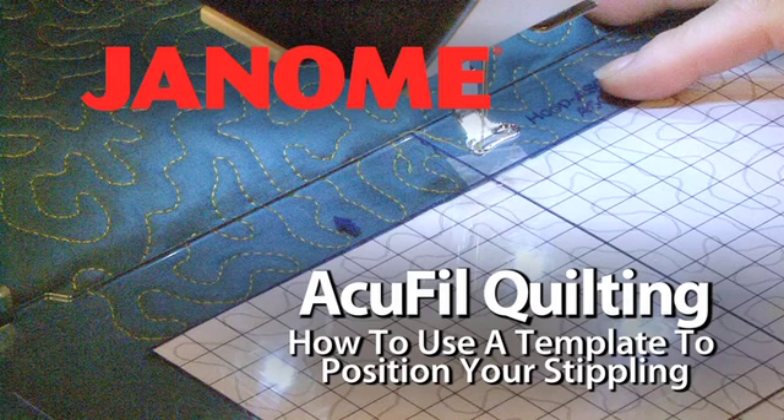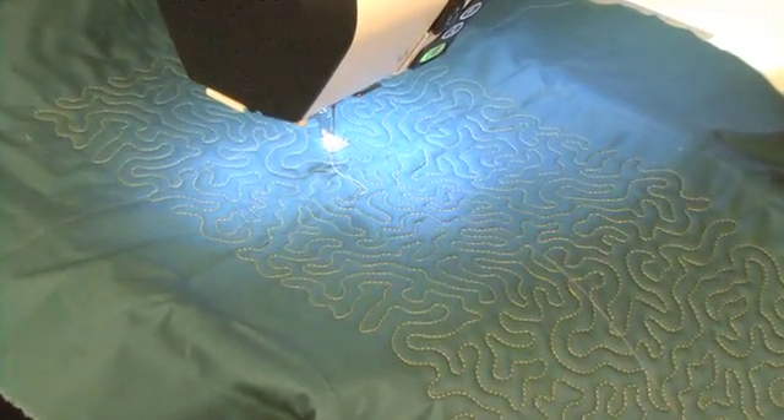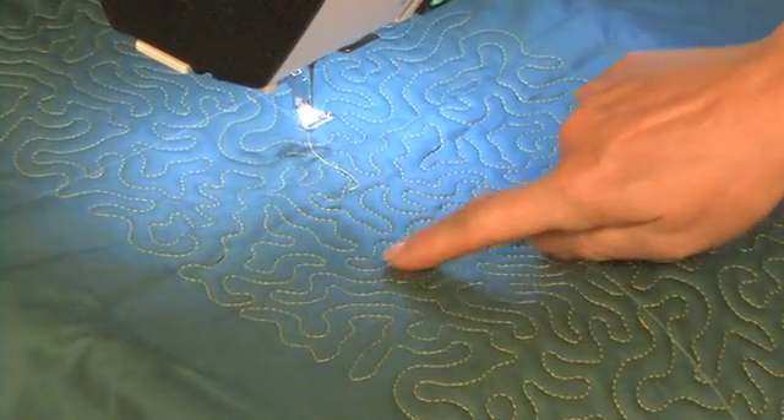AccuFill Quilting: how to use a template to position your stippling. The AccuFill Quilting System makes it easy to place continuous stippling across your entire quilt.